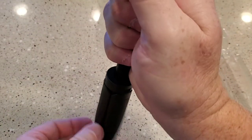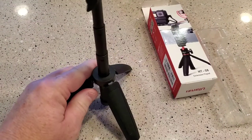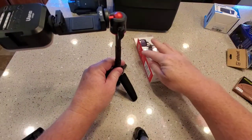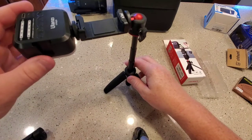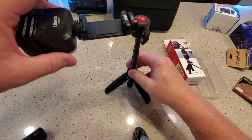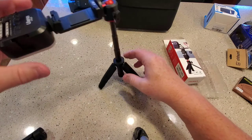Now I don't think it'll hold my phone. So when you've got a light on here, it's pretty heavy. And if I had my phone on here too, it'd be pretty heavy. The tripod is not going to hold that.